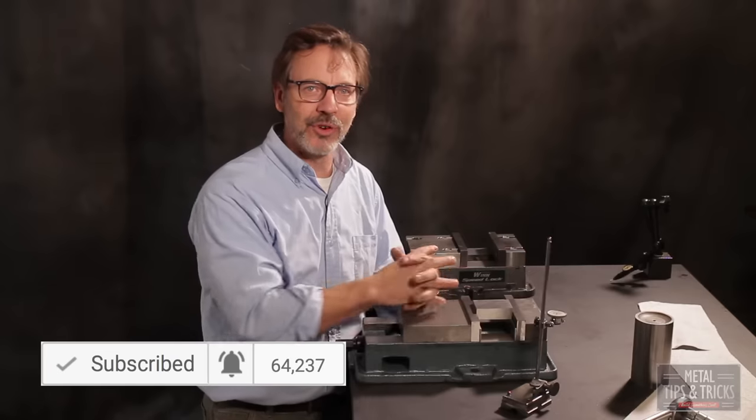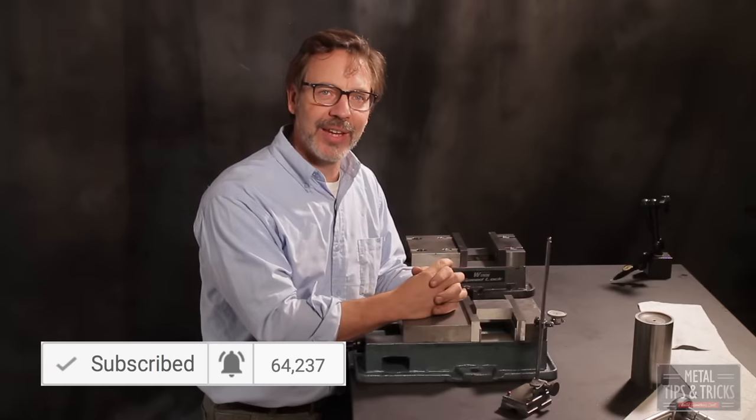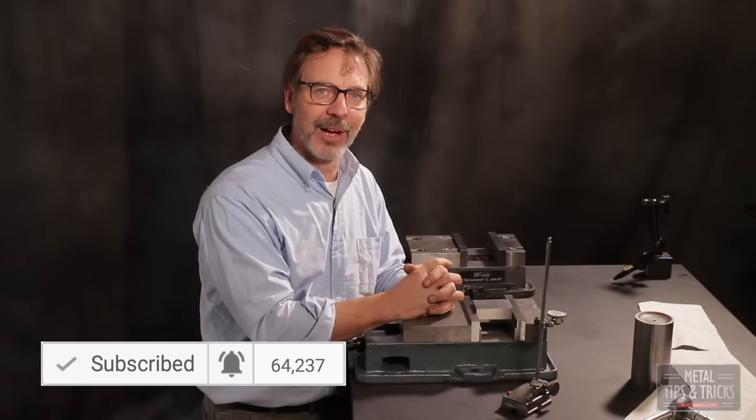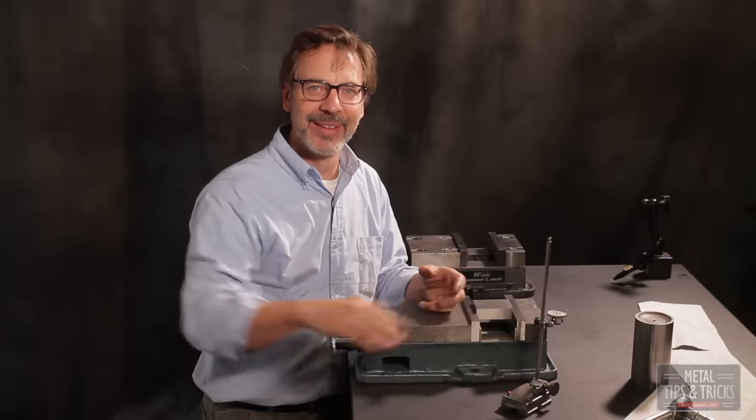I hope you guys enjoyed this experiment. Down below is a button to subscribe. If you've already subscribed, click the little bell so you can get notifications when new videos come out. Until next time, go out in your shop and build something cool. Thanks.